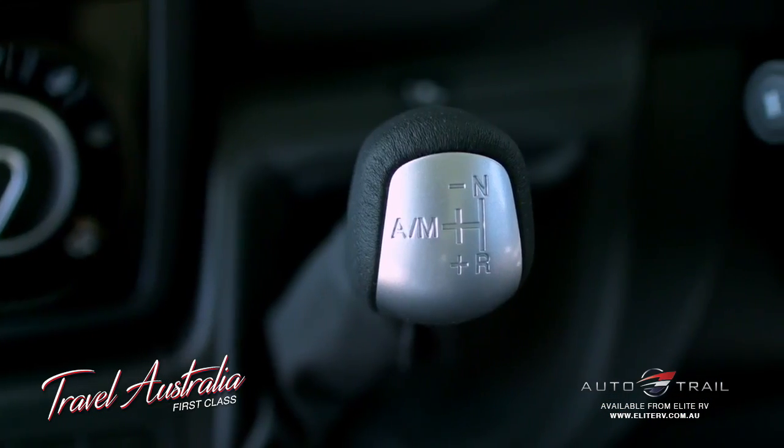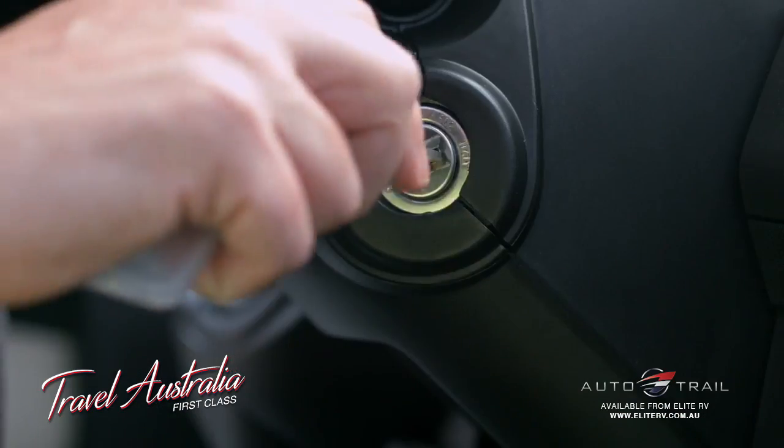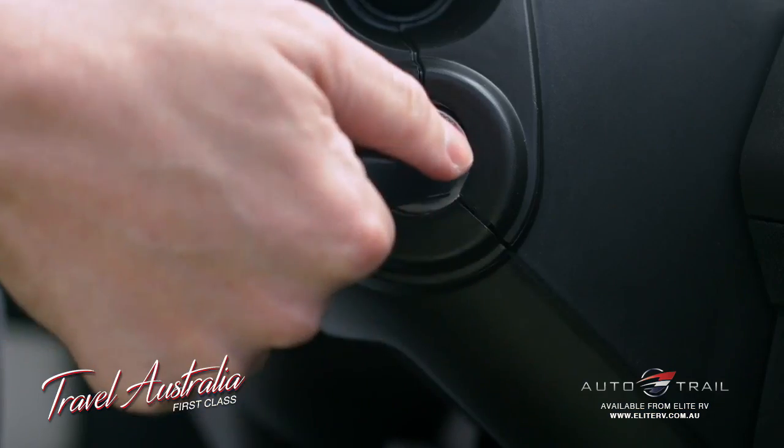Because of its unique shifting mechanism, there are a few things you'll need to know. Before you start the engine with Comfortmatic, select neutral, turn the ignition to the on position, press the brake pedal, and then start the engine.